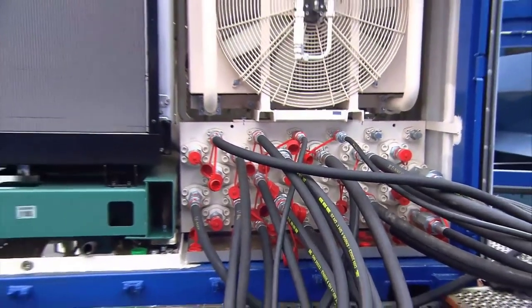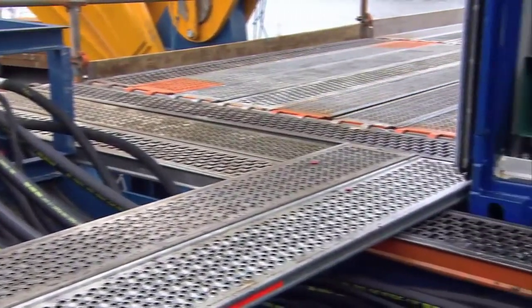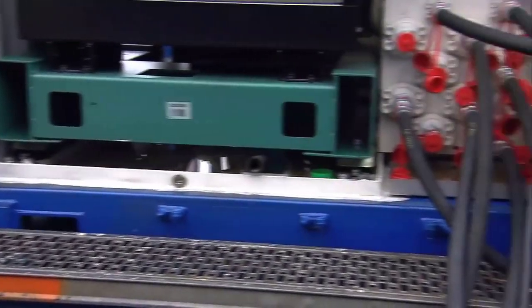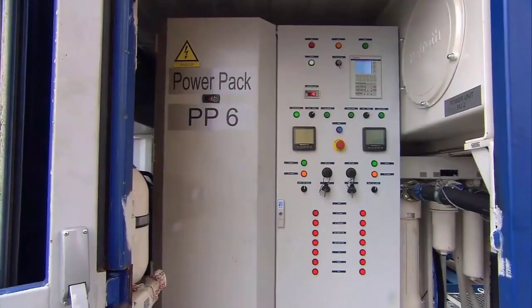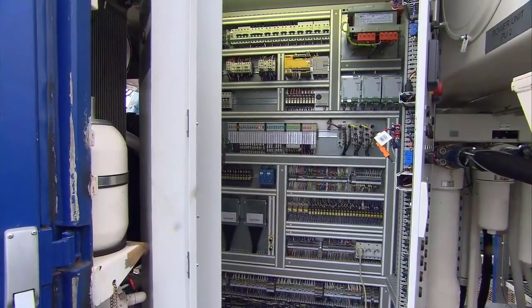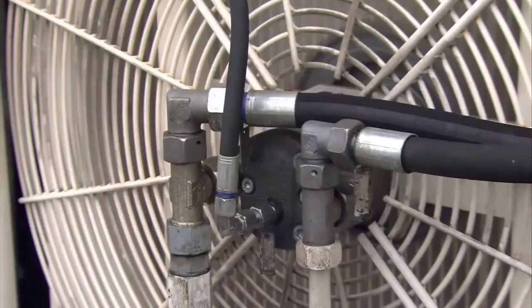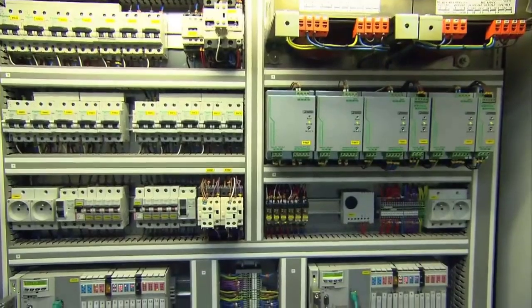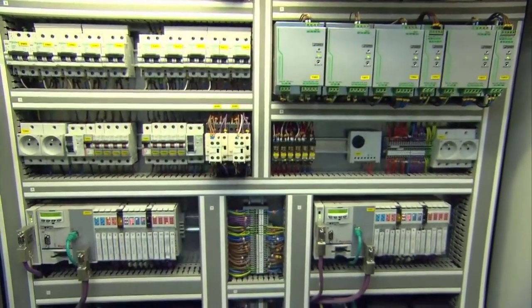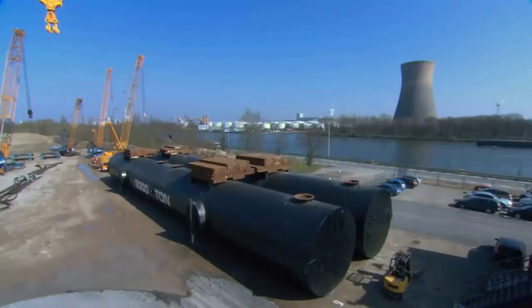In terms of lifting capacity, the SGC120 sets new benchmarks in the heavy lift crane category. Its technical specifications outline impressive lifting capacities in terms of tonnage, showcasing its ability to handle extraordinarily heavy loads, whether lifting massive components for industrial installations or facilitating large infrastructure projects. The assembly process is governed by a rigorous commitment to quality control and safety, with comprehensive testing procedures including load simulations and structural analyses to validate performance. This exhaustive testing ensures the crane meets and often exceeds industry standards for safety, reliability, and efficiency.